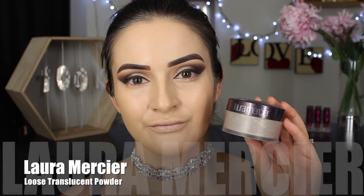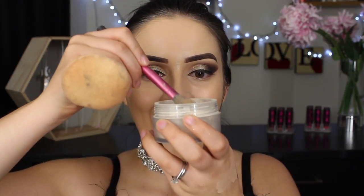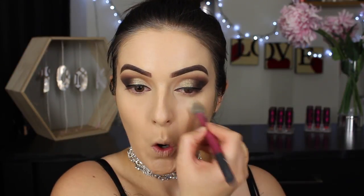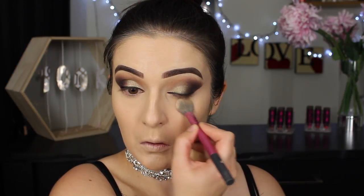To set and lock everything in place, I'm using my trusty Laura Mercier powder, running it under my eyes and then over the rest of my face. This is a translucent powder so it won't add any extra coverage; however if you feel like you could do with extra coverage, you can use a concealer prior to this step and then on top of that use a colored powder, as a colored powder carries the properties of coverage as well.